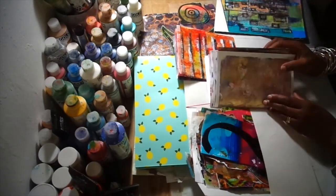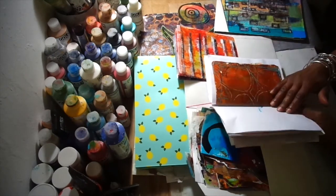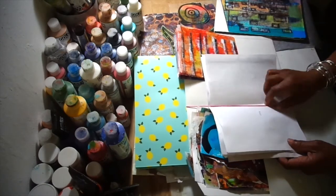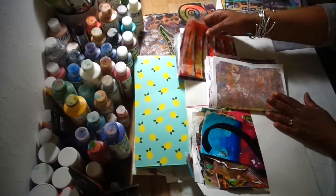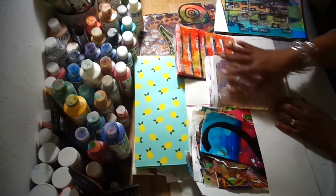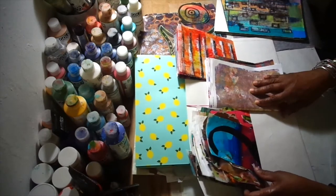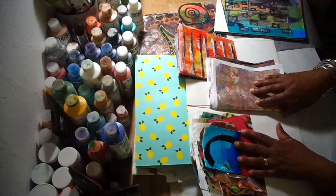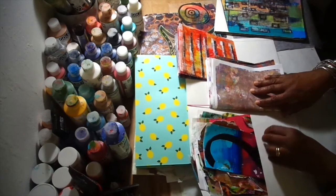I have some gel prints here that I haven't used yet. I folded them in half and just slid them through the elastic to hold them. I also have some bigger sheets of glassine — I folded those and put them in the pocket. Other leftover pieces I've used in my board books and other projects go in the other pocket.